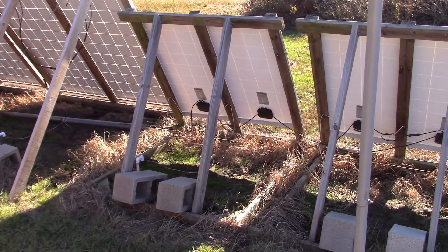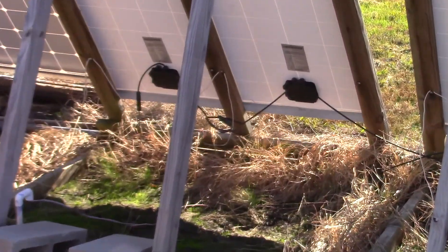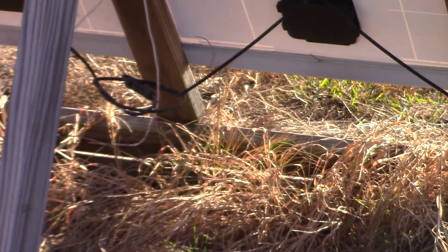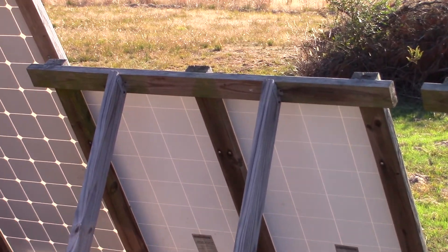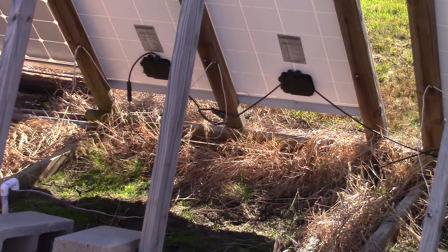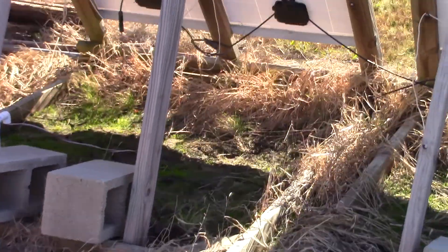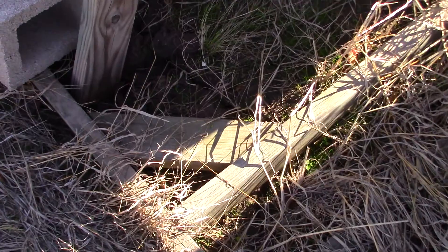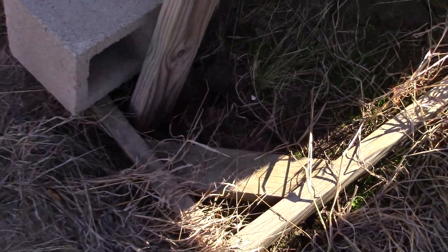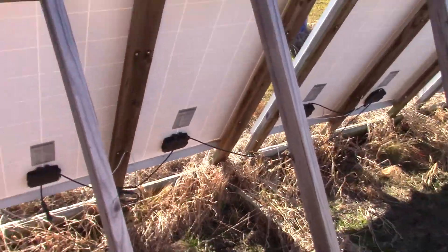Back when we started the solar thing, we initially used full 2x4 frames to hold the solar panels, as you can see. For the solar side, there's a 2x4 down there, three 2x4s in the middle, and a 2x4 at the top. That was attached with door hinges to another 2x4 frame made up of four 2x4s with a little cross-section to keep things straight. We would have these two boards here to hold them up.